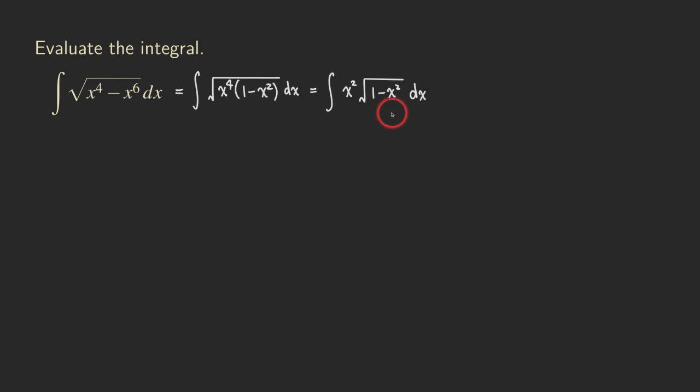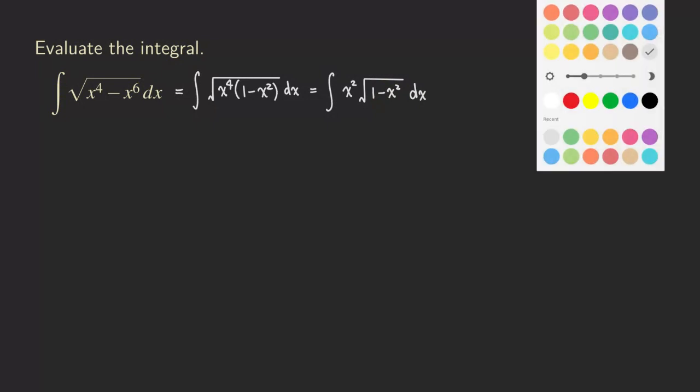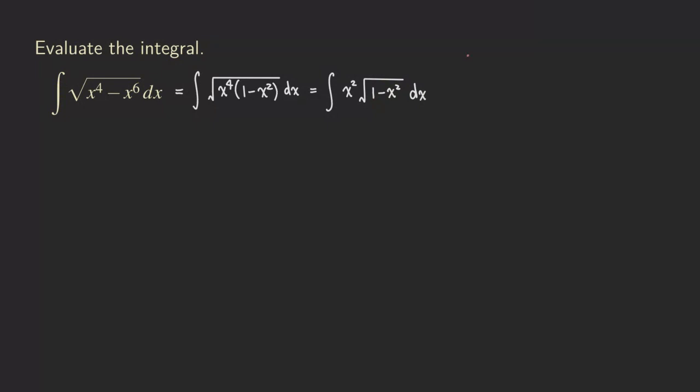What trig substitution do we need here? Because we have the form 1 minus x squared, we want to plug in something that turns it into a perfect square of a trig function. The answer is sine, so we're going to let x equal sine theta.